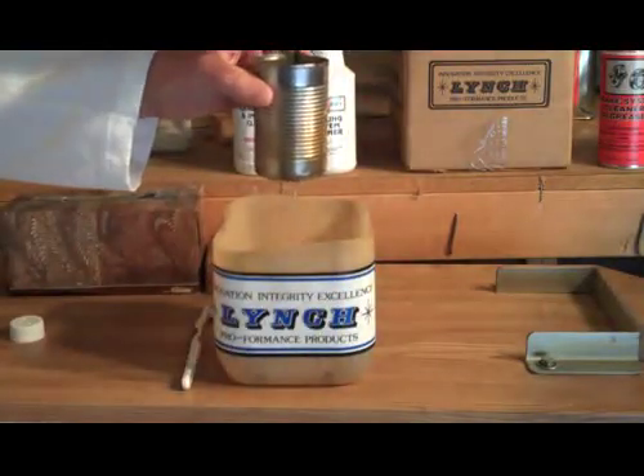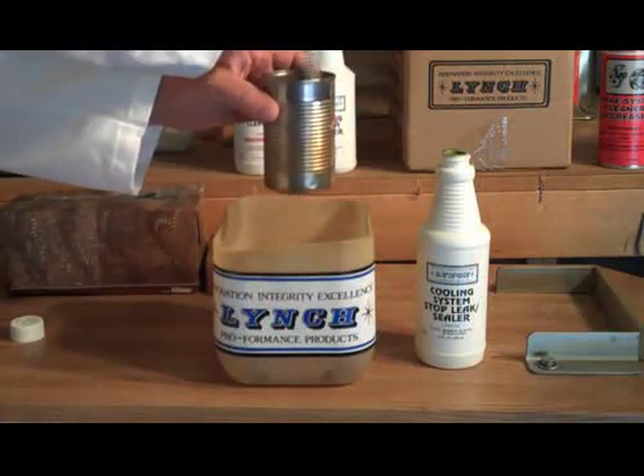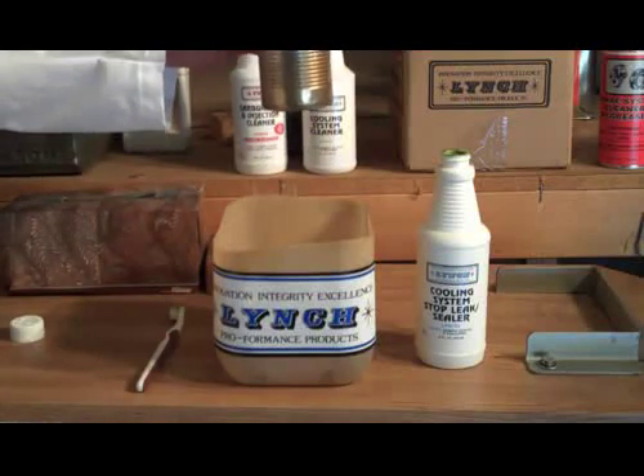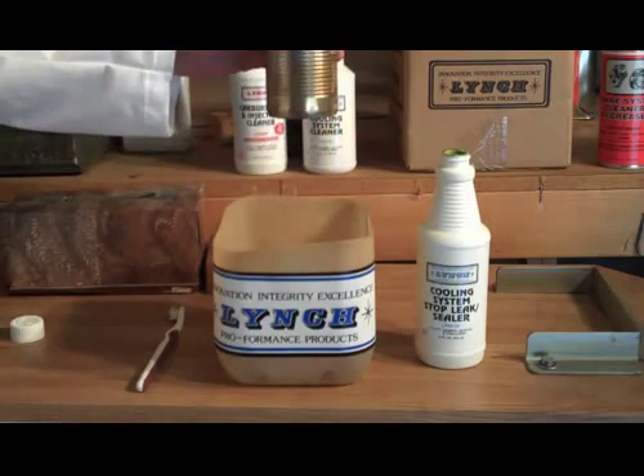You just take a little bit of the product and pour it in there — it doesn't take much at all. Give it some circulation because we don't have a water pump, we don't have the pressure of the system or the heat of the system. But without those things working for us, we can go ahead and show its ability to stop the leak.